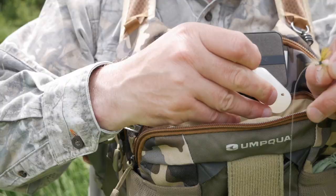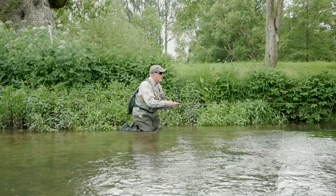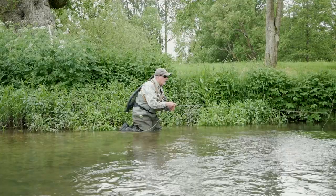Remember to degrease your leader and don't forget to treat your dry fly with your preferred floatant. The reason for going a little heavier on the tippet is there is always the chance of a really good fish from the deep back eddies.